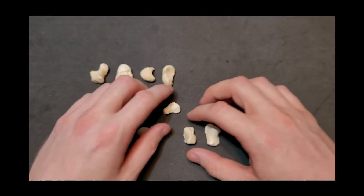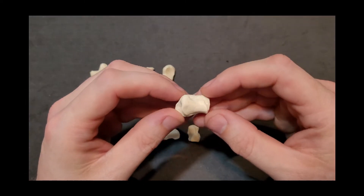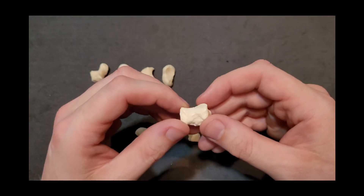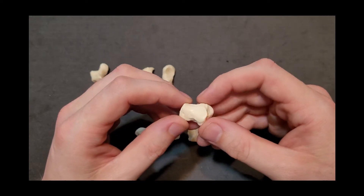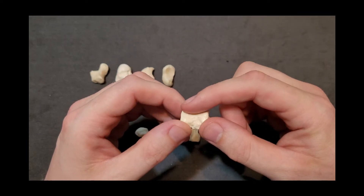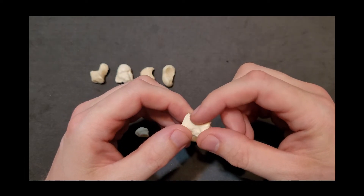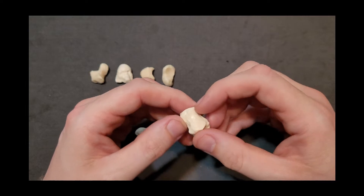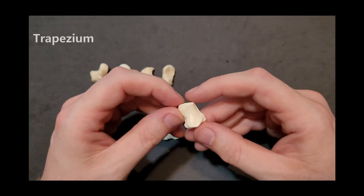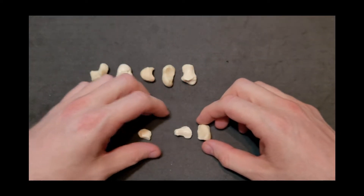We're down to four bones now, getting to the smaller ones. I'm going to grab this one on the far right — it has some size to it but has a very unique articular surface. This is actually the saddle joint. If you imagine a very tiny saddle, you have a concave surface running front to back, but where your legs would hang over on either side it's actually convex. This is the saddle joint of your thumb, and this bone with that joint is your trapezium.